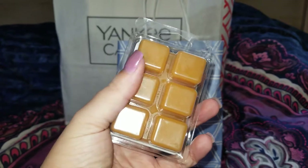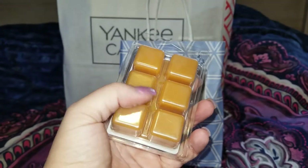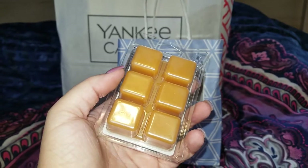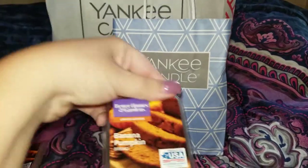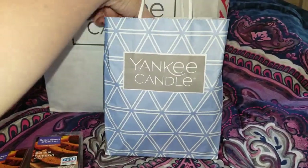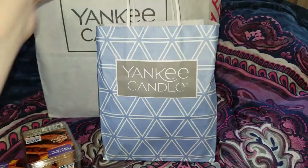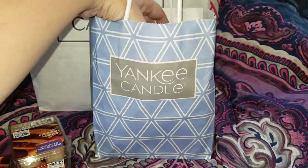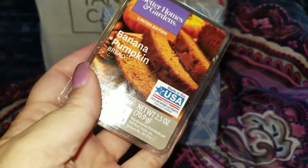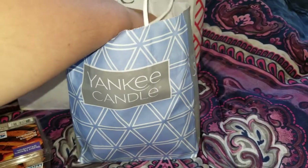I pop about four of these cubes into a centerpiece warmer, so two of these containers last me like three years. I went ahead and picked up six of them.